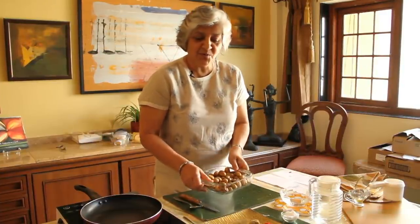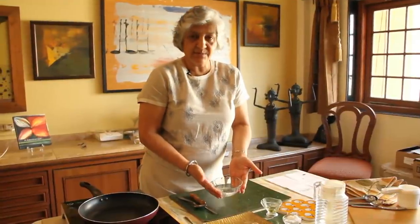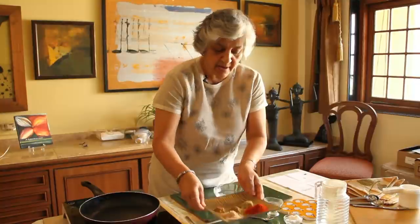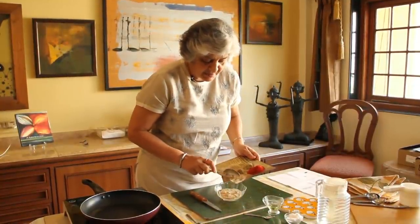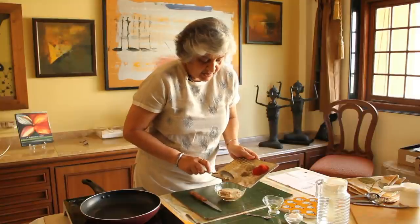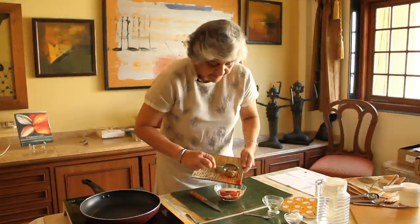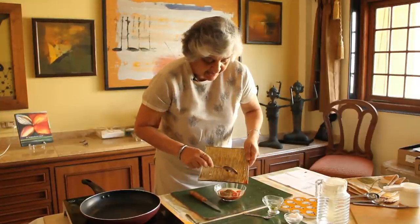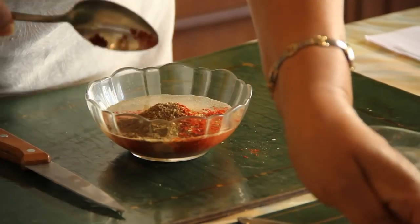We put the potatoes aside for now. We've taken a bowl with a little bit of water and put our pan on the fire. We are adding all the masalas to this water to make a paste: cumin, Amchur, red chilli powder, coriander powder, and garam masala. Everything goes in and we mix it well.